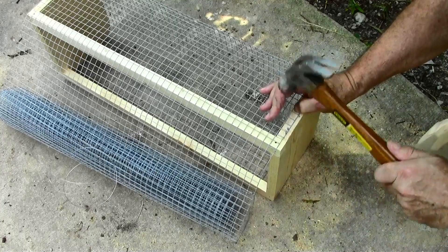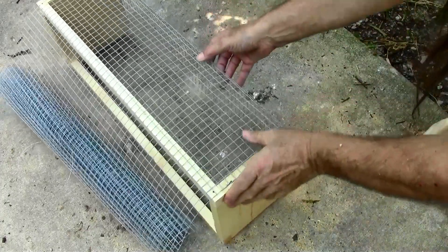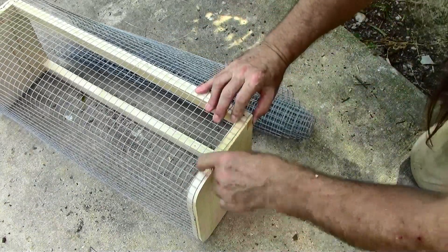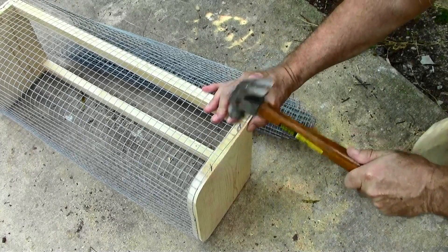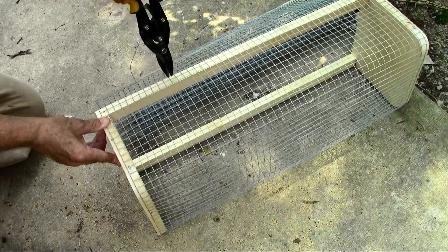These staples are a little bit of a trick to pound in — it takes a little bit of finesse and getting used to, to make them go down straight. And we don't want to split this end piece.